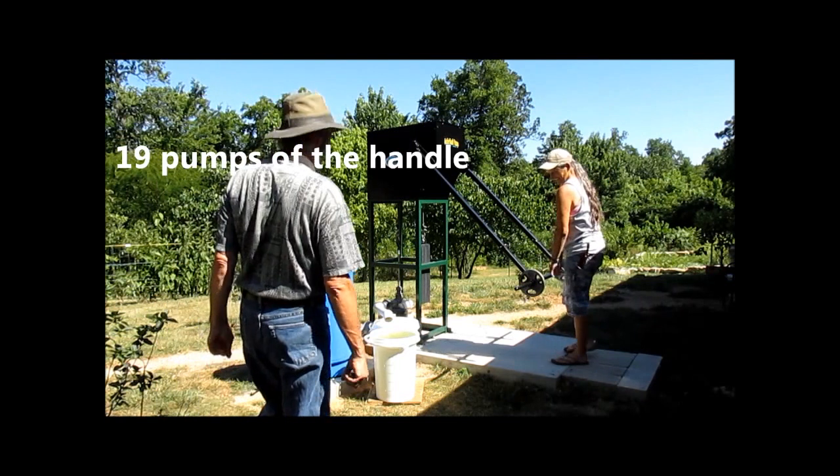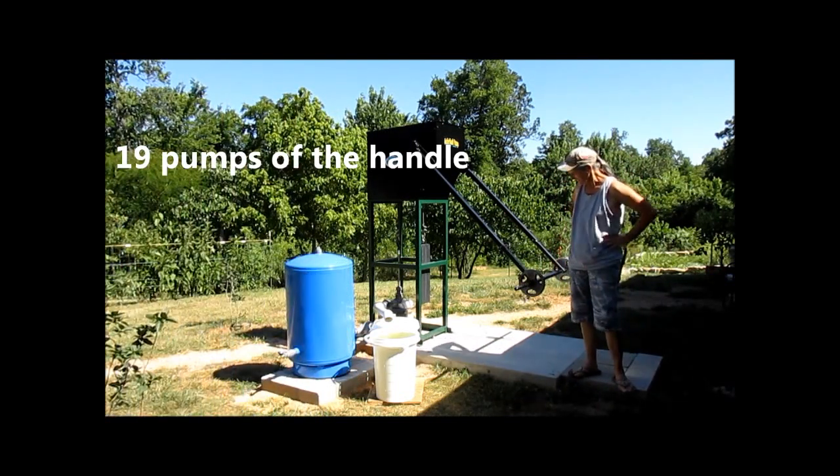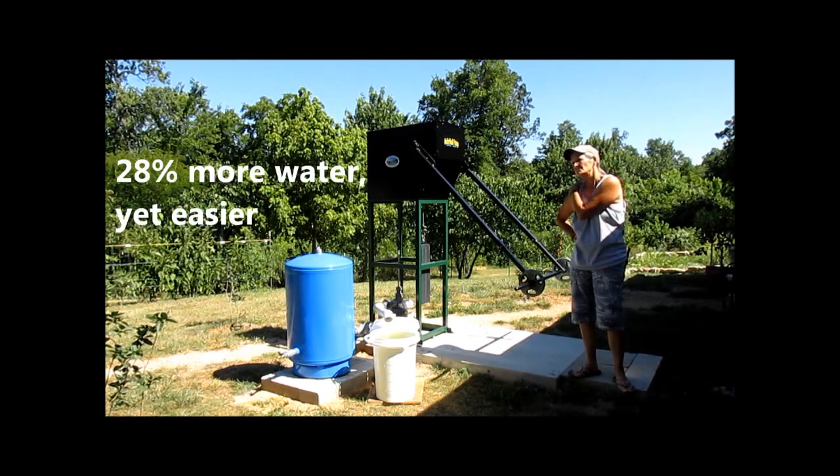Seven gallons! Two more gallons. And it was easier. Definitely.